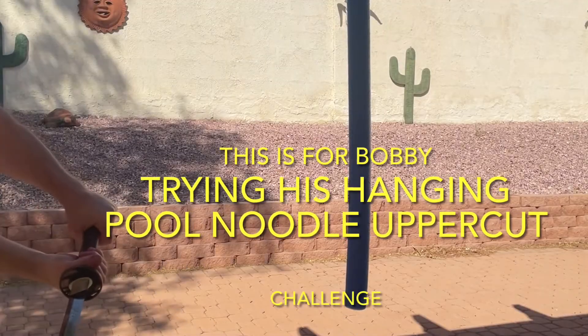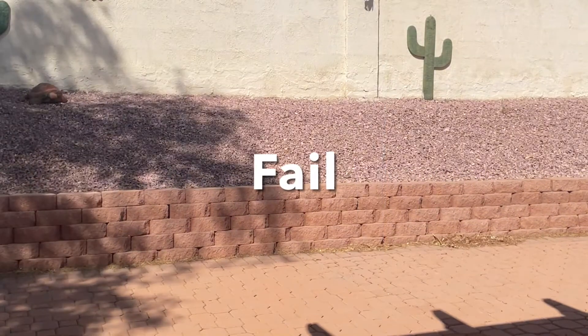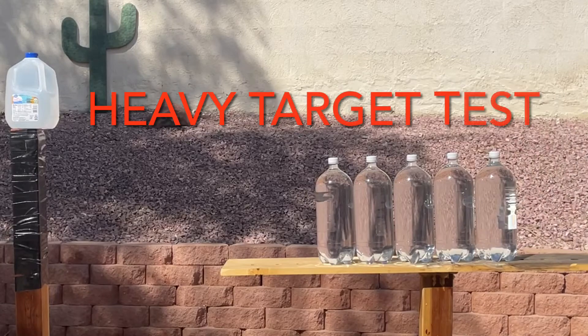There's a challenge from Bobby doing a hanging pool noodle with an uppercut. I only tried once and I failed — it's hard.